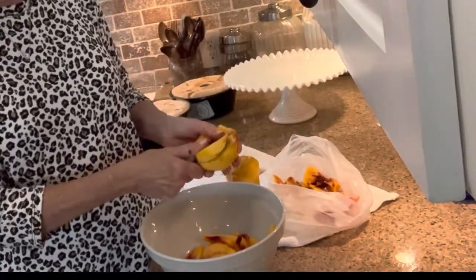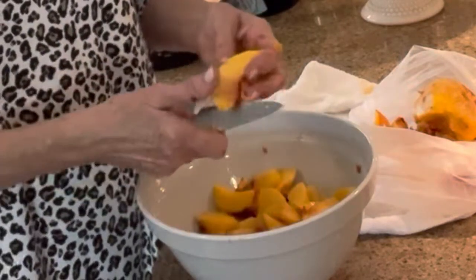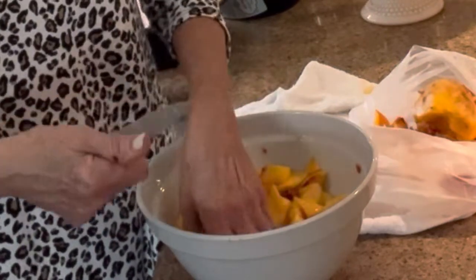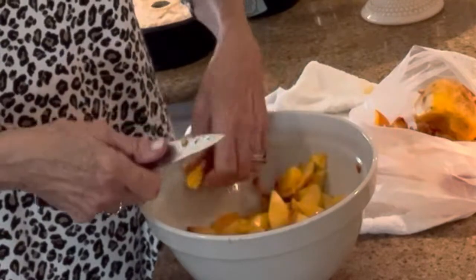I'm going to just slice them right off the pit. I don't want real big chunks of peach because this is a delicate cake, so I'm going to go through and make any of these big clunky pieces just a little bit smaller.